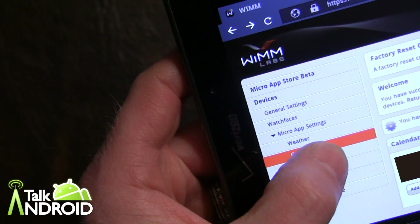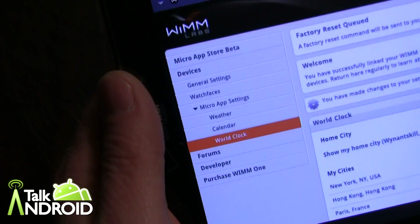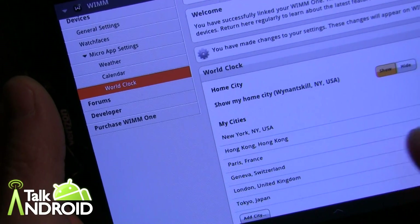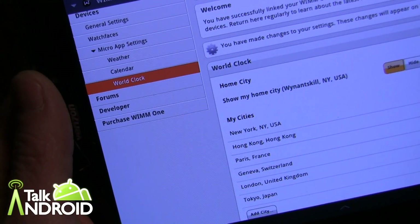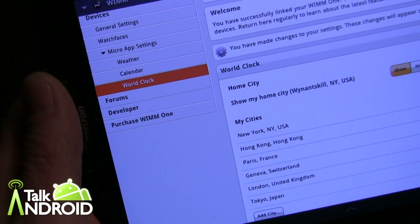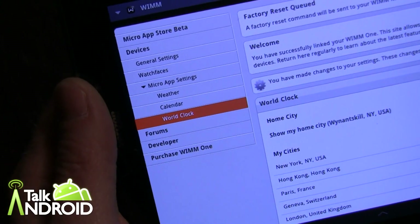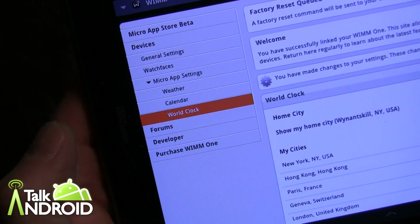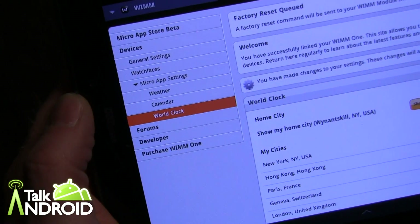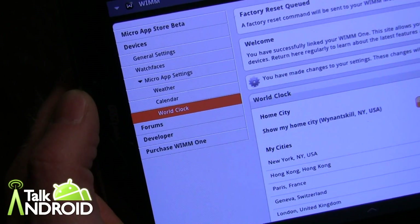Let's go into the world clock. You can see the home city is already set, and you can add or remove other cities or countries for the world clock to display. They also offer forums on the site for help and developer information. When you make changes here, they'll be reflected on your device when it syncs.